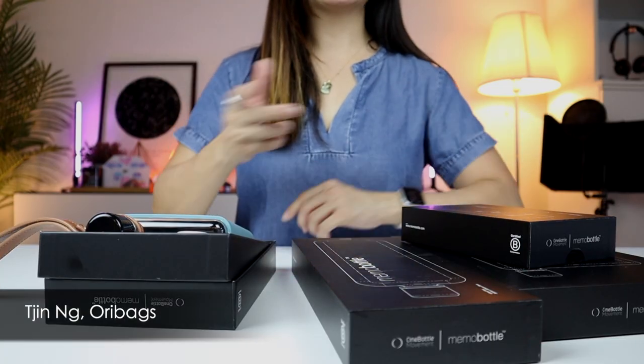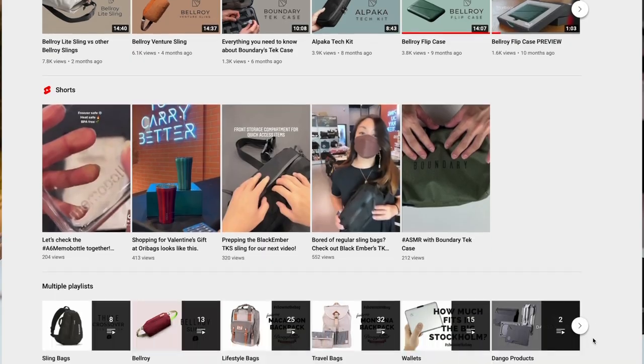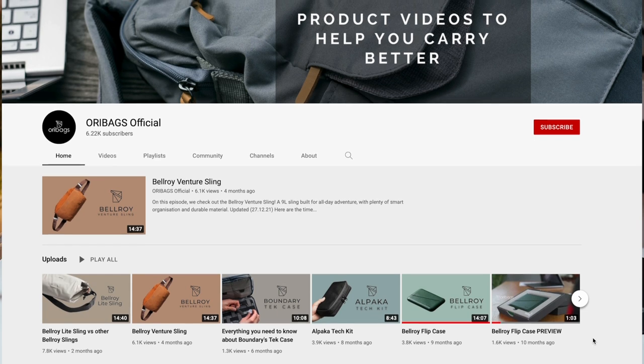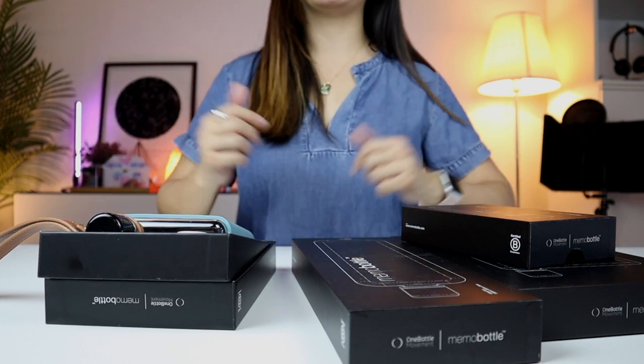Hey, what's up guys? This is Jin from Oribex and on this channel, we are all about coming up with product videos and tips to help you carry better. So if this is your first time watching, please hit that subscribe button and turn on that bell button too. And if you're already a subscriber, welcome back to our channel.